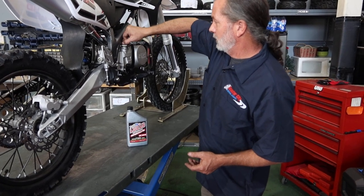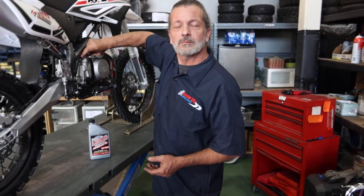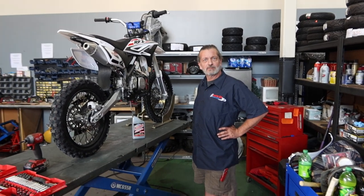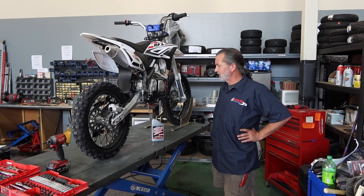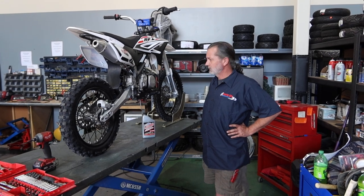The recommendation is between 5 and 10 hours for the first oil change, depending on how much you've ridden, the conditions, landscape, and temperatures. For the first 10 hours or so when the bike is brand new, you want to just putt around and let everything break in and get well seated before you really start hammering on it.